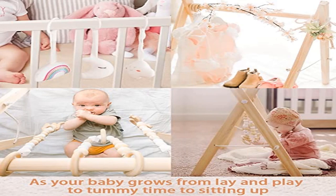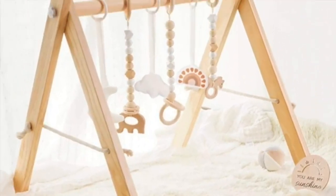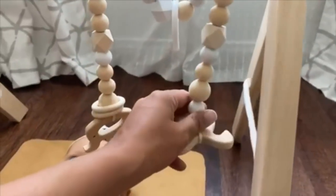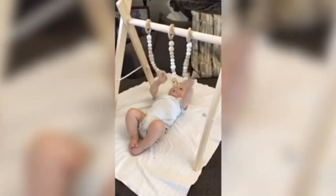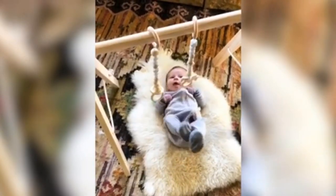Product two: Little Dove Baby Play Gym — a wooden baby gym. The baby gym frame is made of unfinished pine wood, sanded to be smooth and free of any chemicals. Distance between the gym's legs is 19.75 centimeters, depth is 19.75 centimeters, and height from the floor to the play gym bar is 17.75 centimeters.